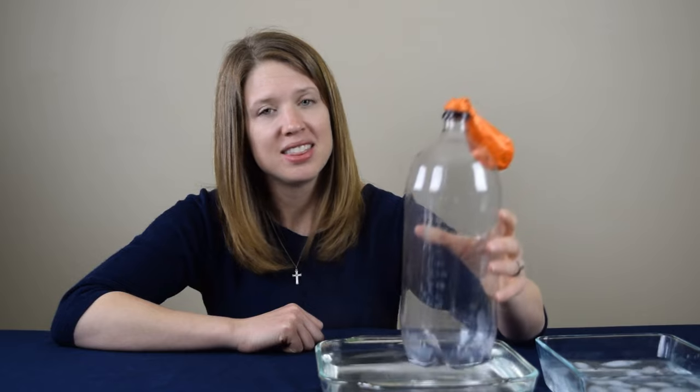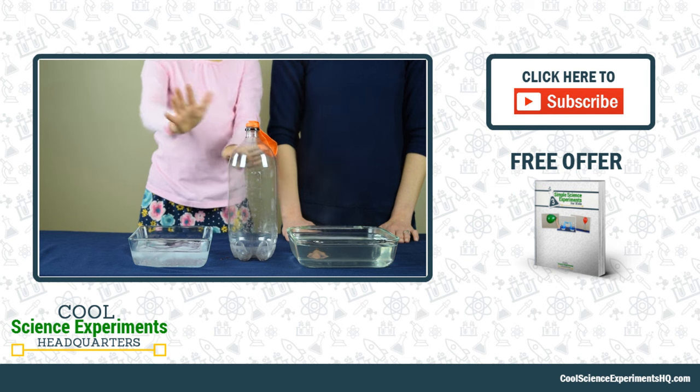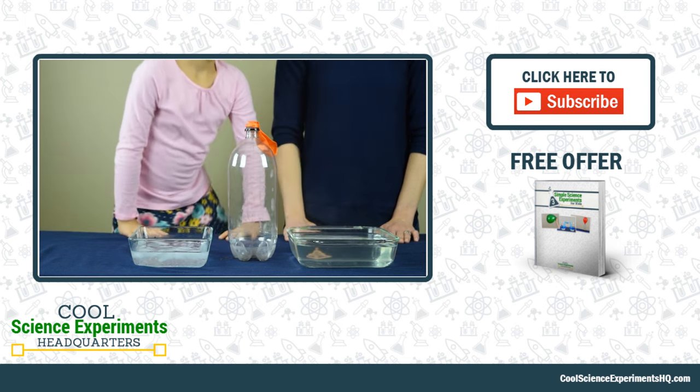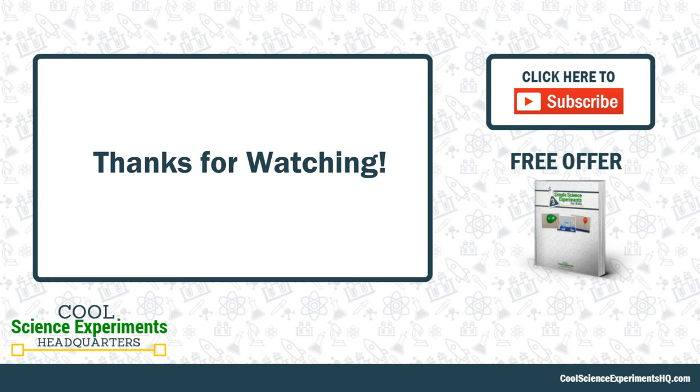You'll be able to print out instructions for this experiment and you'll find many more that you can do at home too. Thanks for watchin' everyone and we'll see you next time. I hope you enjoyed the experiment, click the button to subscribe. See you next time!